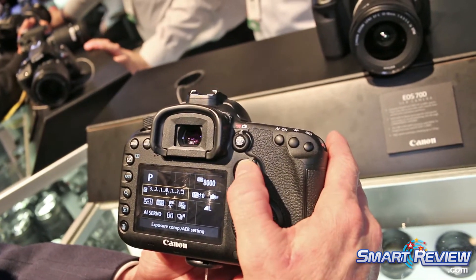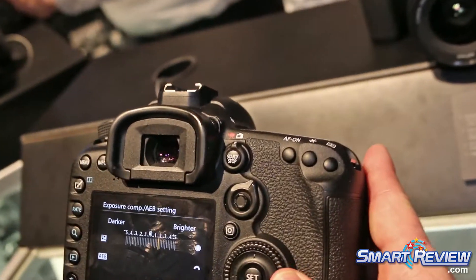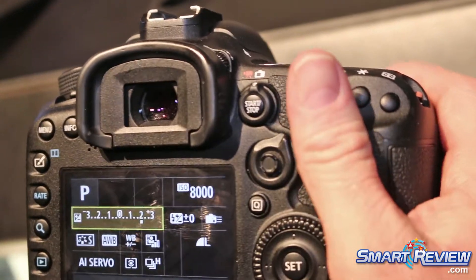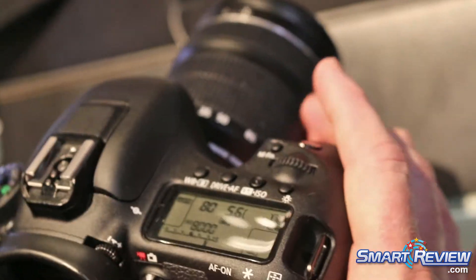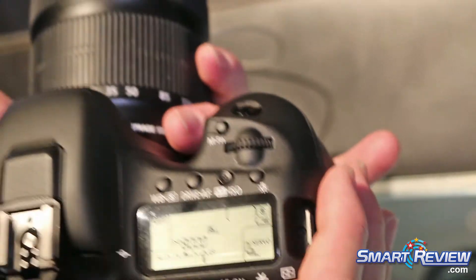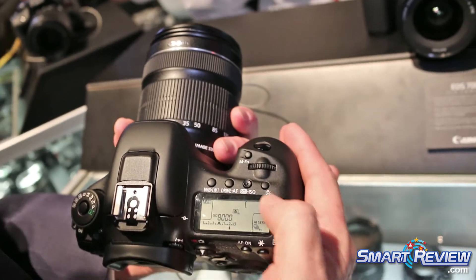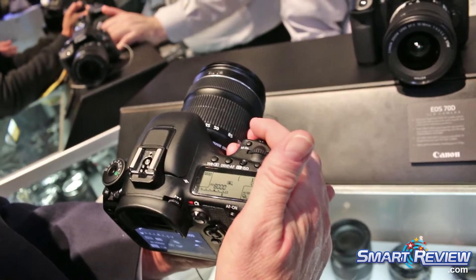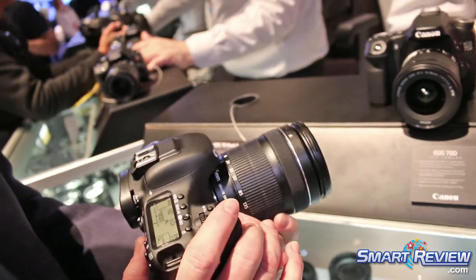I come up to my exposure compensation and can adjust using my main dial — so if I want to shoot two stops brighter, I can make that adjustment right from the back of the screen and return quickly to shooting. I see information up on my top main display screen, and I can make adjustments there as well to my drive and my ISO. So the camera really gives us a lot of flexibility. That's the Canon EOS 7D Mark II.